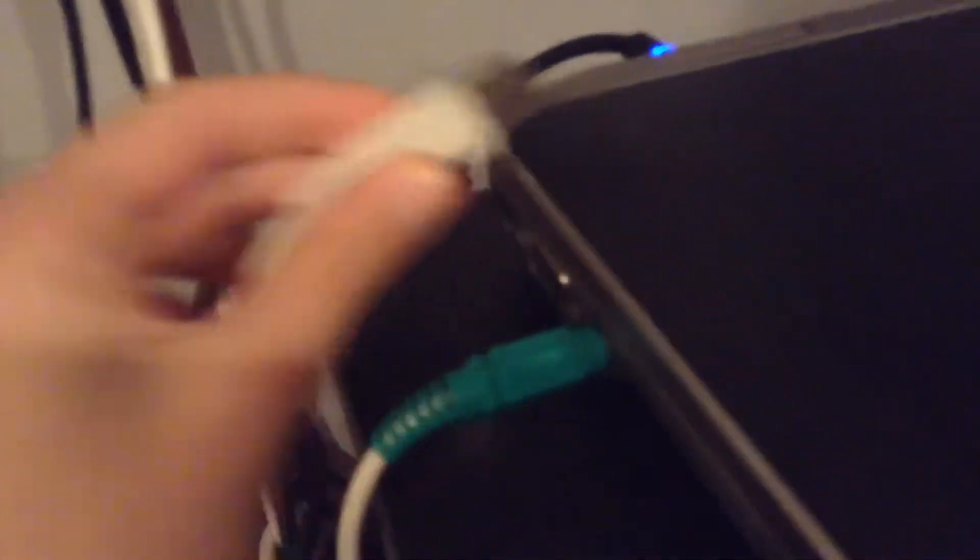First of all, to connect your computer to your smart board, you need a USB-B cable. It should look like this with a square end. You connect it to the smart board port that looks like this. So you connect this end to that end. Once you connect it, it should look like this. The other end, which is a USB-A, you connect to any available USB slot on your computer.